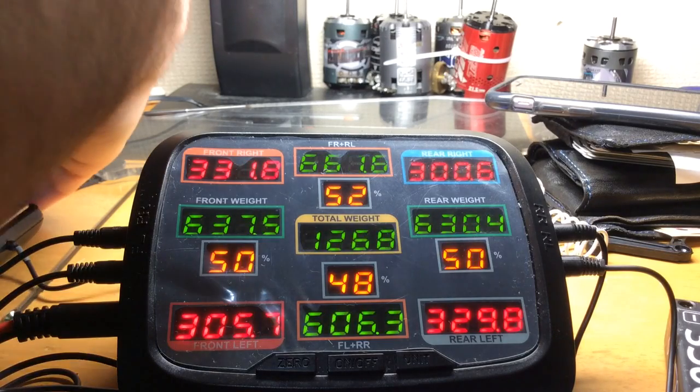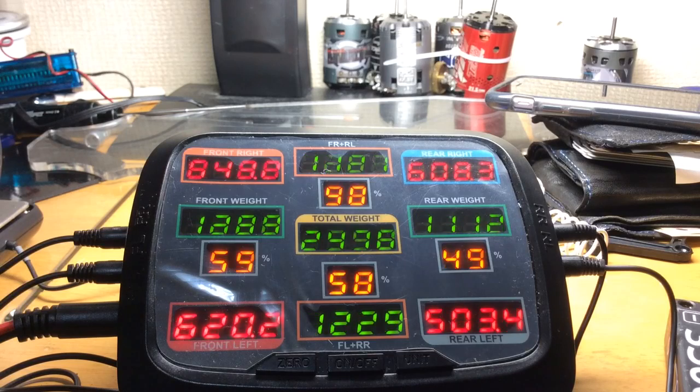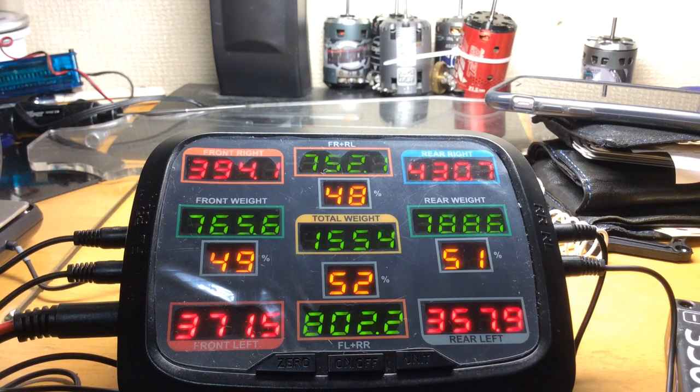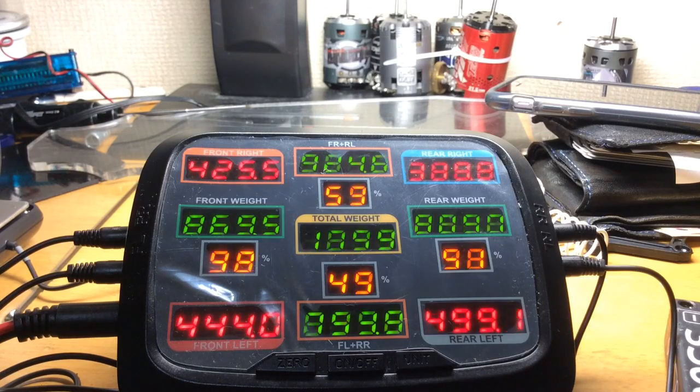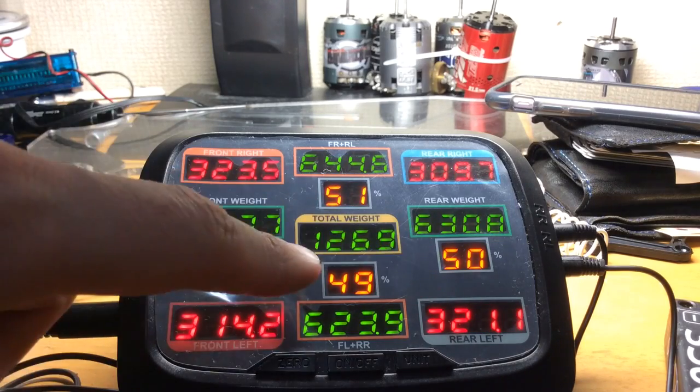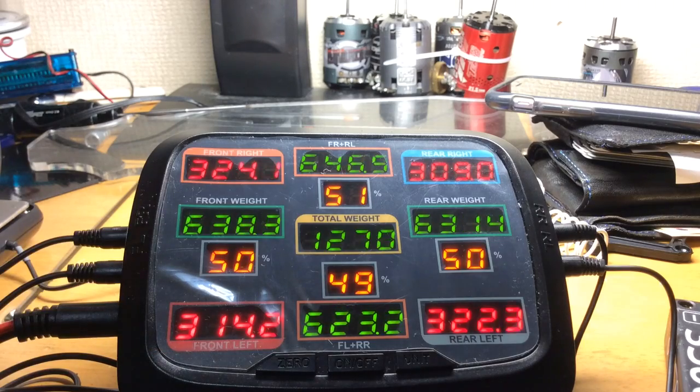Let's adjust the front right and the rear left. We've adjusted them up. Now let's adjust the front left down a little bit and the rear right down a little bit. Let's push the suspension down. We're getting very close — 50-50 here, 51-49 there. We're getting very close.